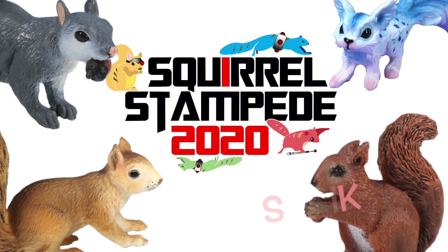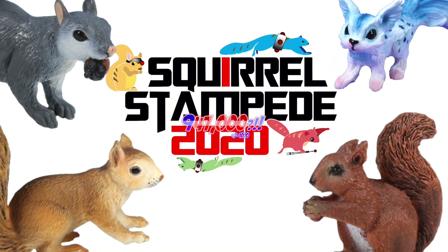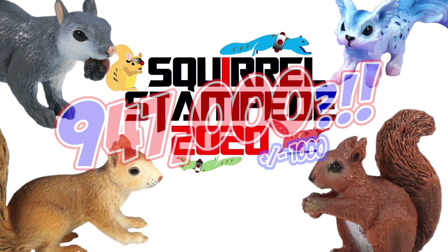Squirrel Stampede! Please like and comment. Great! Bakugan Bumps! 947,000 subscribers!